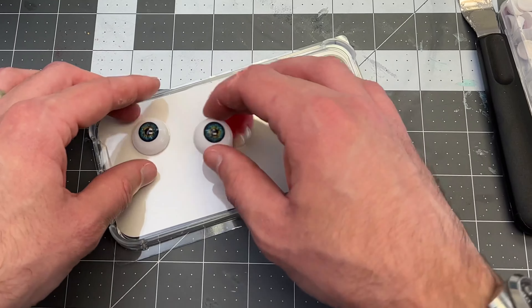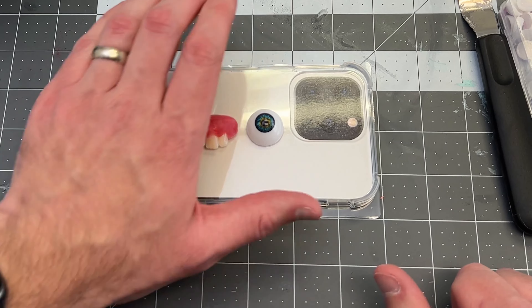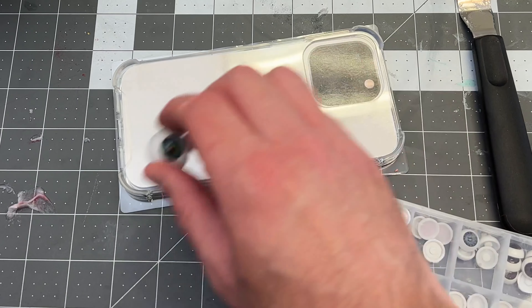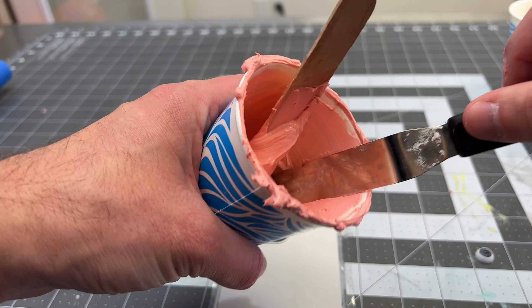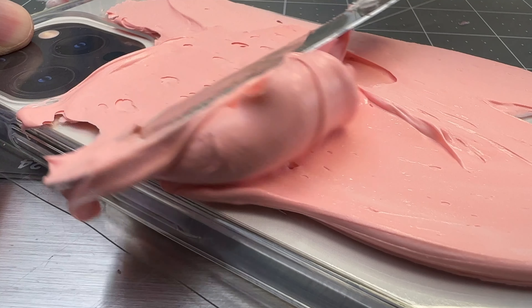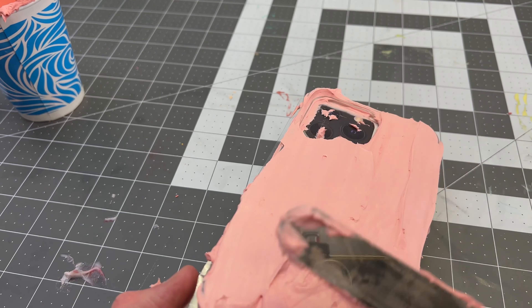The problem is these teeth are kind of big. I could do it that way but then if you're holding the case you're going to cover most of it. It doesn't have to be perfect but you want to smooth out the top layer pretty well.